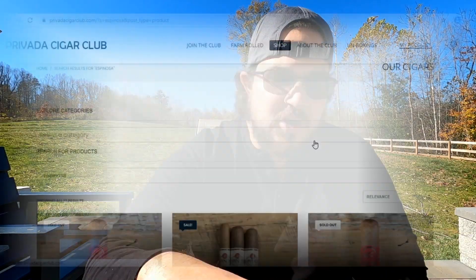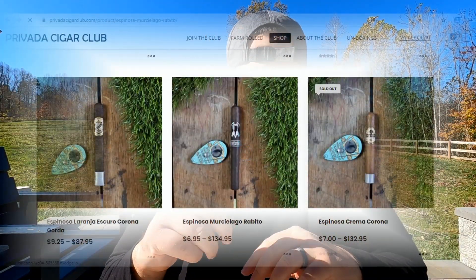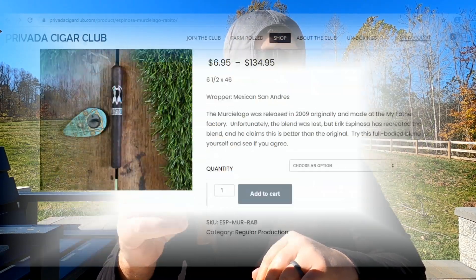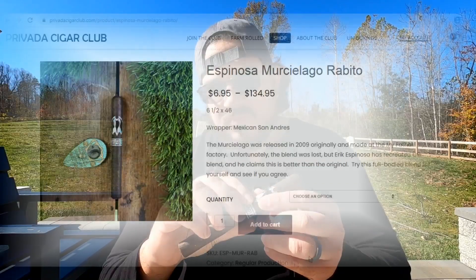A sweet hay and cocoa on the foot. I got this specific cigar from an online provider shop — I got it for $6.95 for the single stick, or you can get 20 for $134.95.